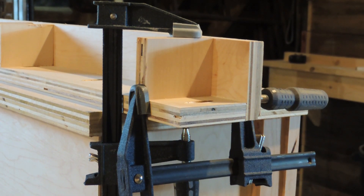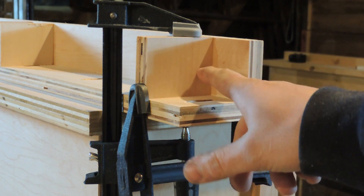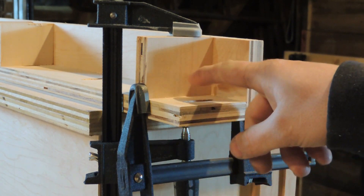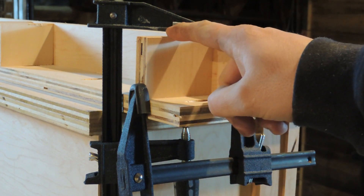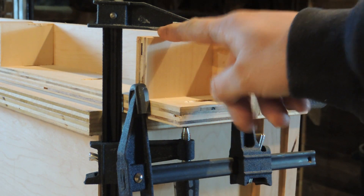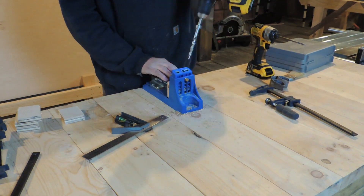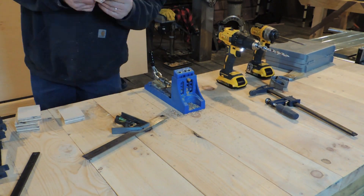So the best way that I know of to make sure that this is perfectly square to each other: cut yourself some good square gussets. We're going to pop a couple pocket holes in each one of these, and then we're going to use glue and our clamps to hold them in place while we screw them in.